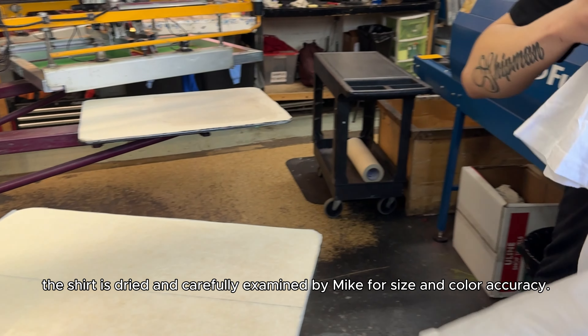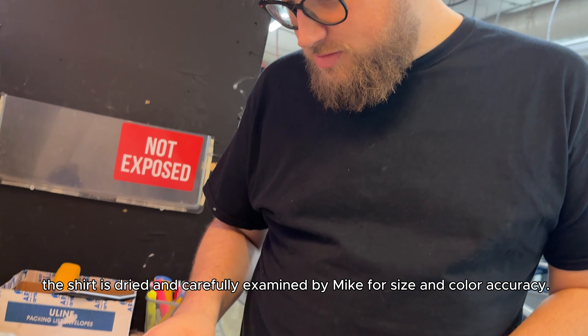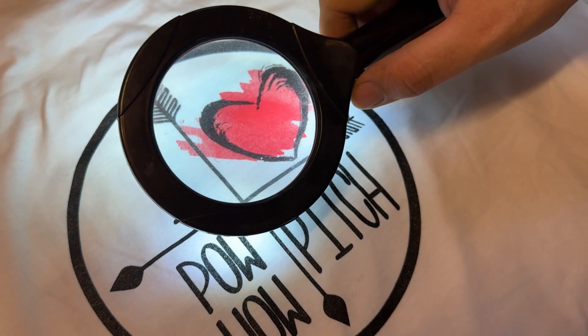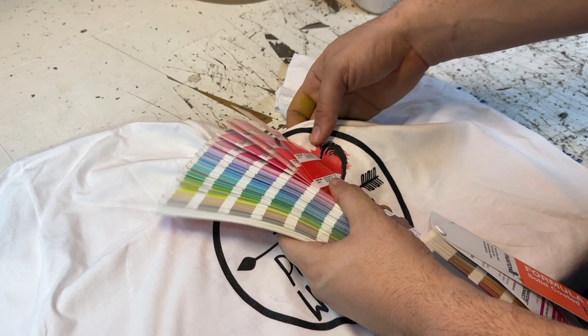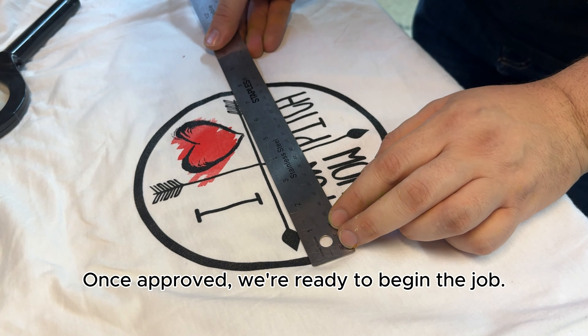The shirt is dried and carefully examined by micron size and color accuracy. Once approved, we are ready to begin the job.